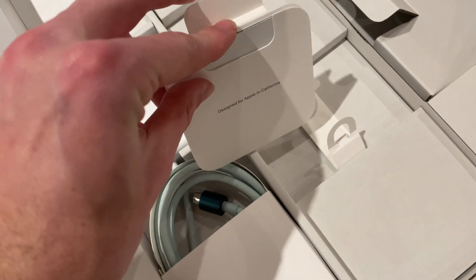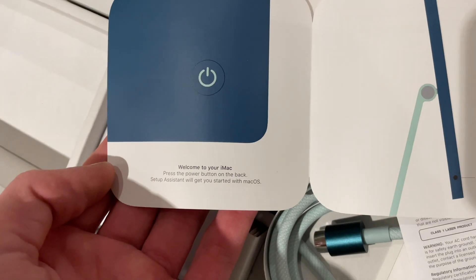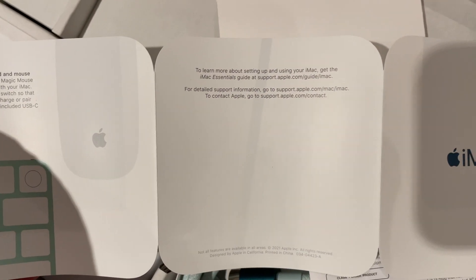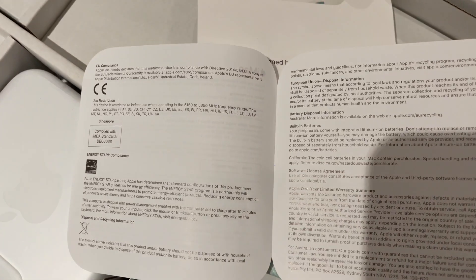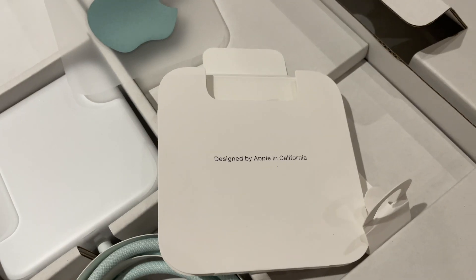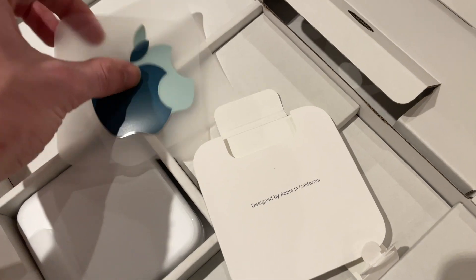Here are some of the accessories. The paper manuals — wow, it's very nicely printed. It mentions battery sizes, but the keyboard and mouse have built-in batteries, so that makes sense. Oh, it looks like we got a colourful Apple sticker — very nice. It's greeny silver, slightly blue even. There's another sticker that is truly blue and slightly green as well. You get two in this box — that's cool.